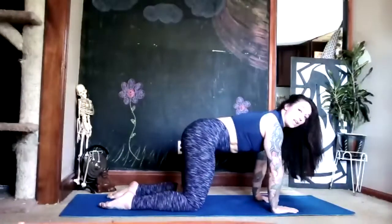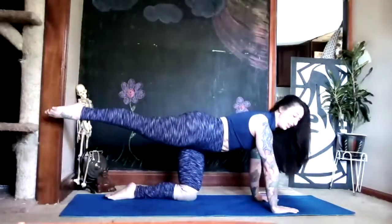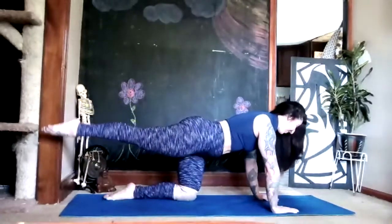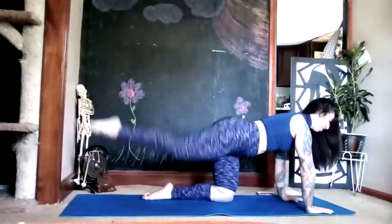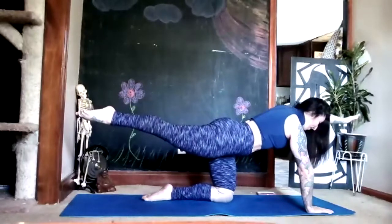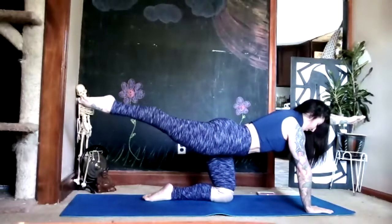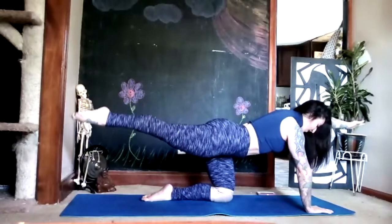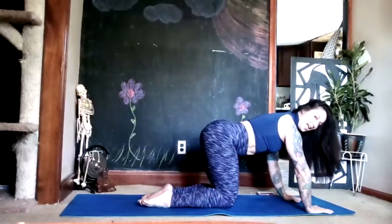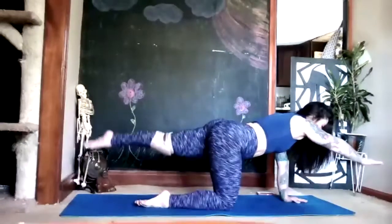Extend the right leg back — straight leg, pointed toe. Don't lift your hip; keep your two hips in line. Stretch your left arm forward right beside your ear. Take a deep breath in, stretching the limbs out even further like someone's pulling your toes and fingertips to the side walls. Then on your exhale, float everything back down without moving any other part of your body.